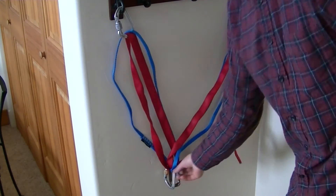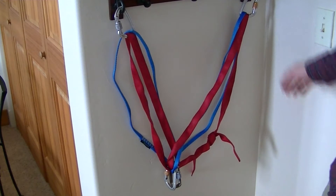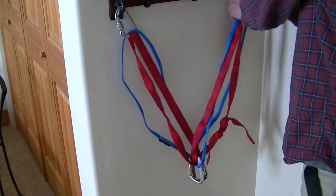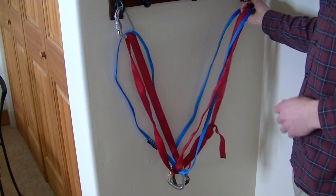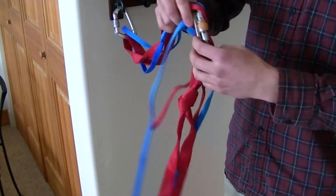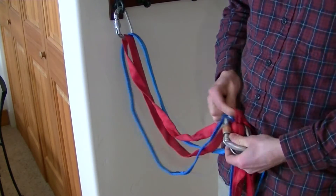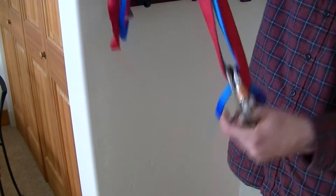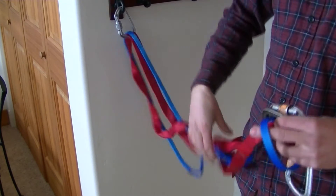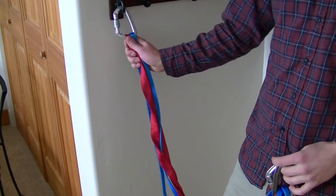Another point that was made in a comment is about elongation. If one of these anchor points were to fail, these carabiners are going to slide down from where they started and finally end up at the end of the webbing, which could potentially shock load your other anchor point.